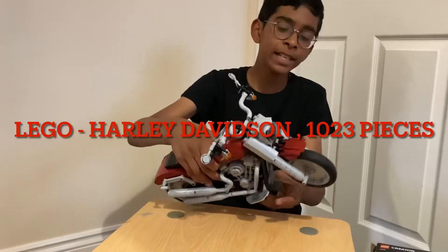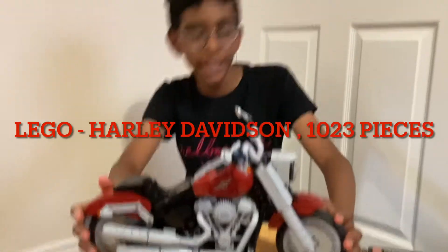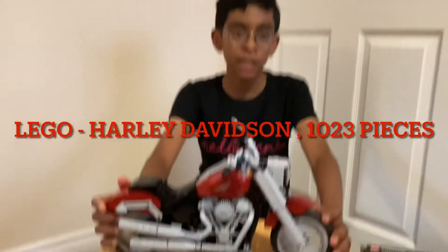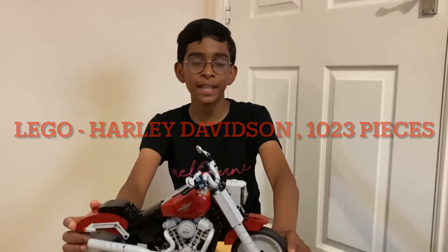Hello, I have now added a new Lego model to my collection and this is the model Harley Davidson Fat Boy. You can see after the clips how I've built this model, so see you at the end. Bye.